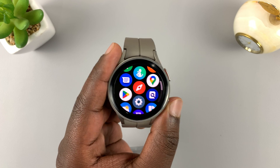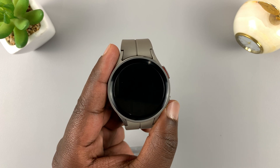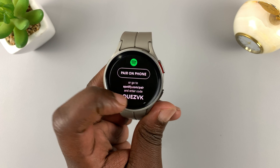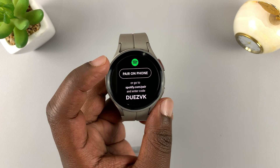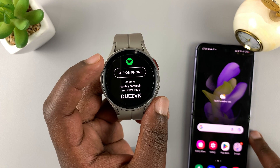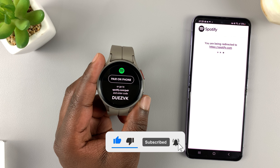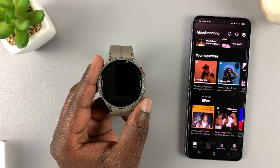Once you have Spotify installed, launch it for the first time and then you can choose to either pair on phone or go to spotify.com/pair and enter that code. You can do this on a web browser on a computer or on your phone. If you have the Spotify application installed on your phone, just put your phone close by, tap on pair on phone, and it's going to detect Spotify on your phone. Then tap on pair now and it should sign you in to Spotify on your watch.